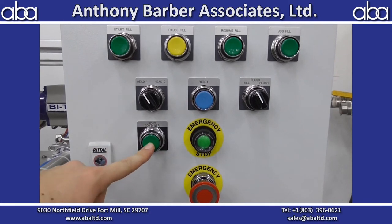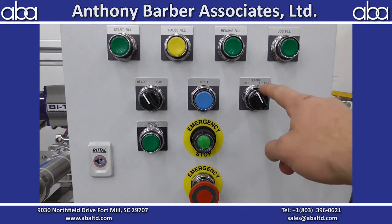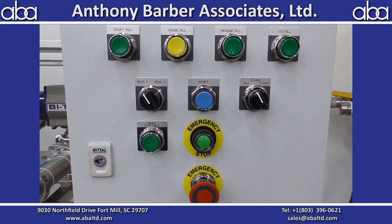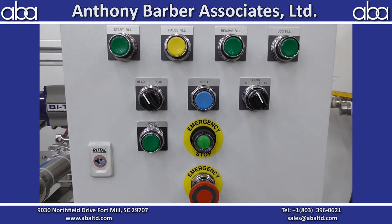Index container — when you hit that, the conveyor will move the container down one position. You can select between head one and two. This filling machine does have two heads on it, but they're locked out so you can only use one at a time. Then fill/flush: if it's on fill mode, it'll open and close as you tell it to start and stop. But if it's on flush mode, it's basically just an override — it'll open up the valves and the fill head for when you're cleaning at the end of the run.